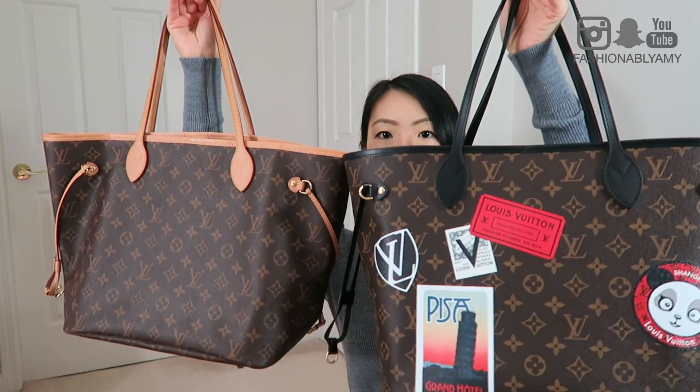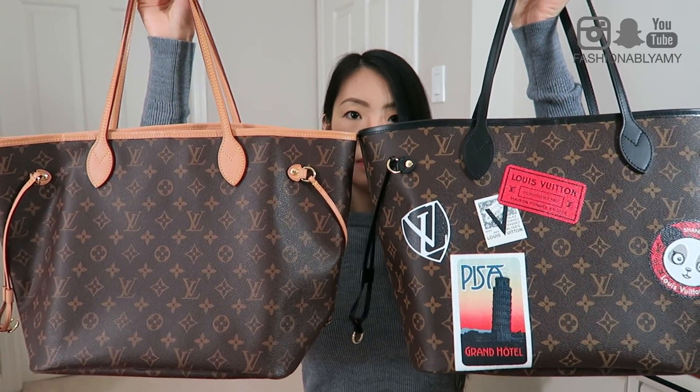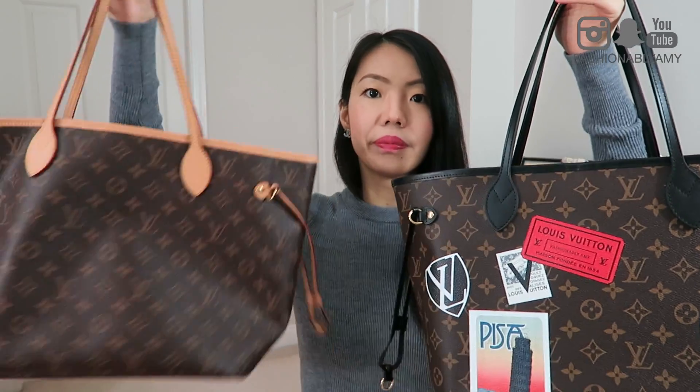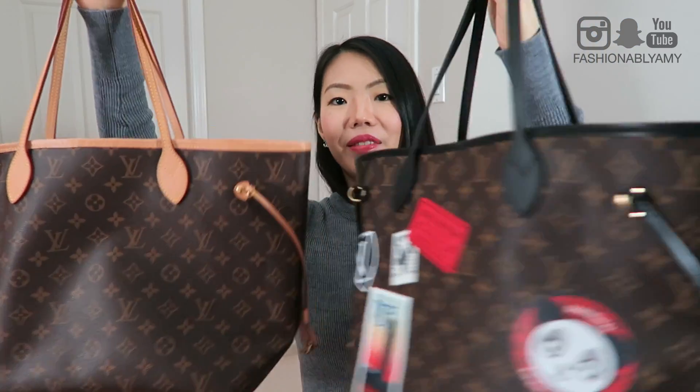Just to show you the difference in terms of color contrast — so the black and monogram versus the Vachetta and monogram — they both look beautiful. This one is definitely softer, you can tell this leather is just more comfortable. My bag is still in really good condition so it's still kind of stiff, but the leather is comfortable, and it's slouching a little bit now. Whereas this new one is brand new — the leather is stiff and thick. I hear that the black leather on the World Tour is going to be softer than Demi and Ben, so I'm not too concerned. You guys know I love Neverfulls more than the Speedy, so I'm really excited to add this to my collection.